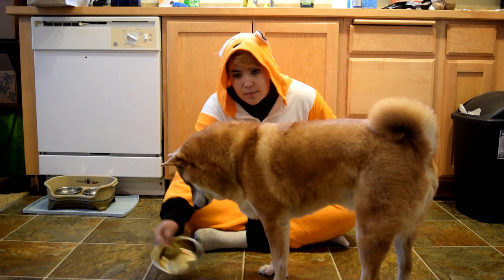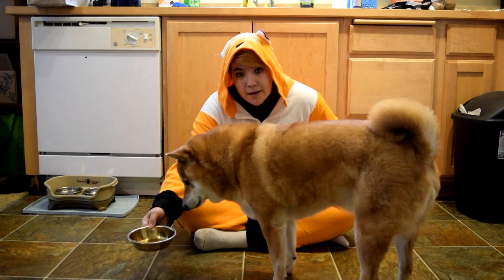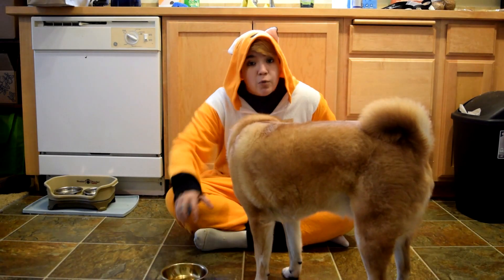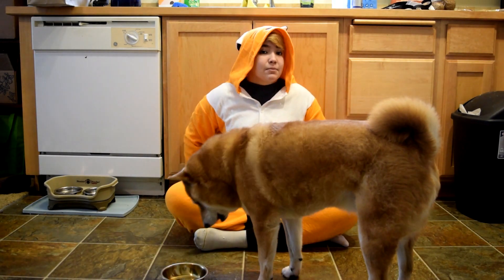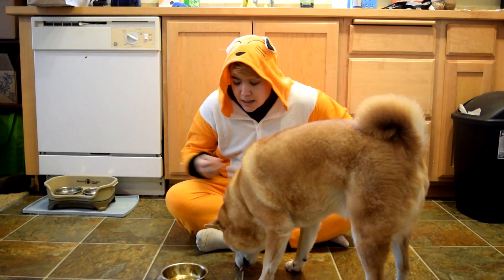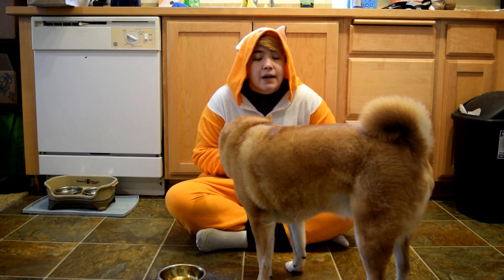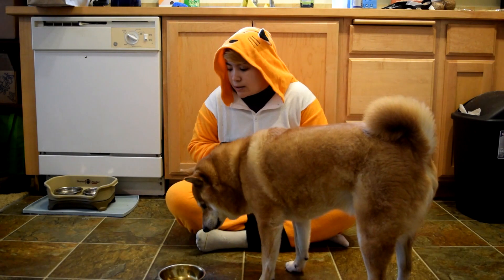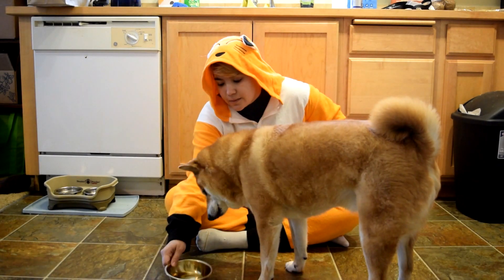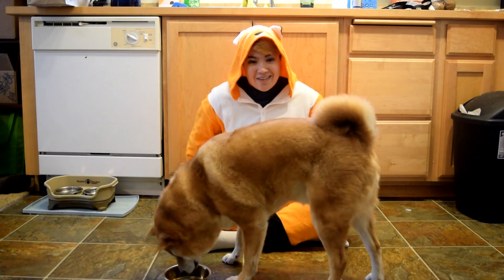So here's what pressure and release looks like. I can tap and then I can take that noise away — so I make noise and I take the noise away. The noise is the pressure. Release is taking that noise away and then I can reward him. So I can tap, stop, good — and then I can click and reward. Or you don't have to click and reward. This is what it would look like if you didn't click. So that's pressure — if you reward.